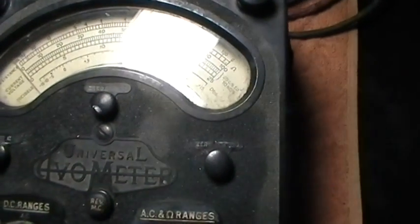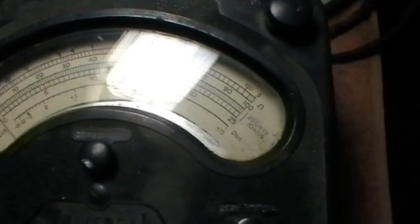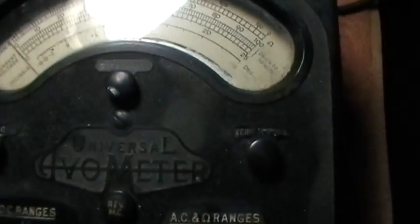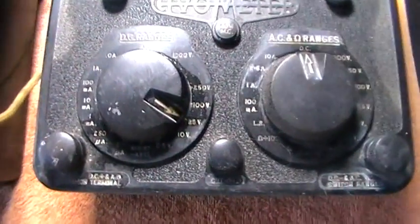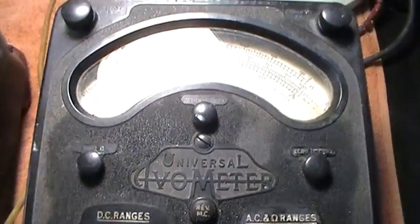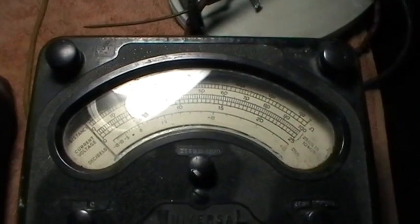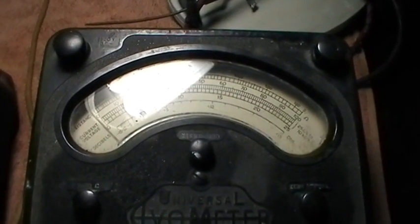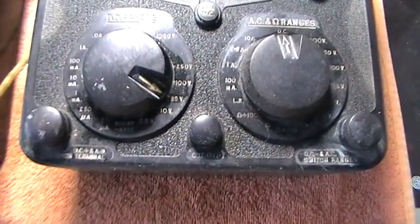Anyway, you've probably all guessed where these both came from — not on the same day, but yes, Wimbledon again. This one we're looking at now, the Model 8, turned up on Saturday. I mentioned it in another video. Going around the boot sale, this was on one of the tables and I thought, ah, another Evo.